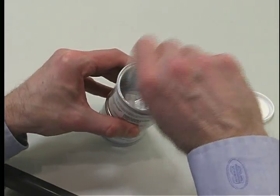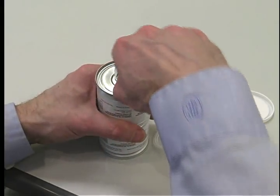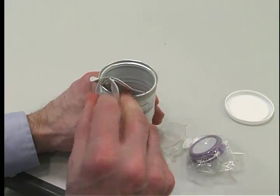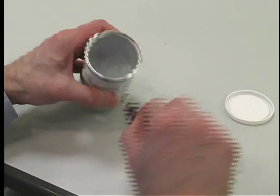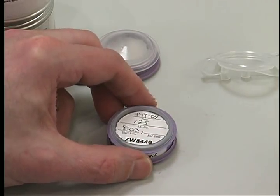Remove the monitor assemblies from the cans. Record the date, sample ID and starting time on the label on the bottom cup.